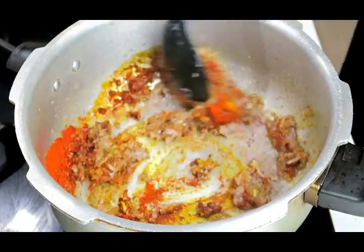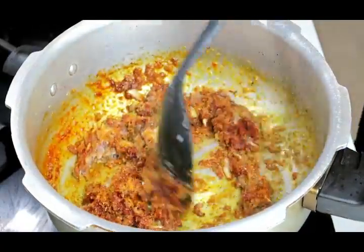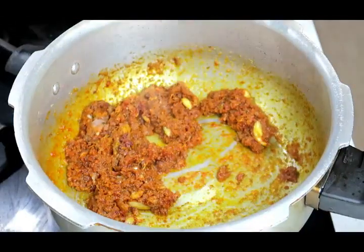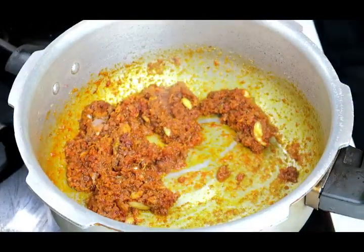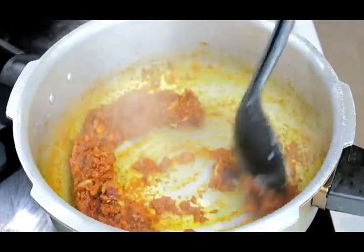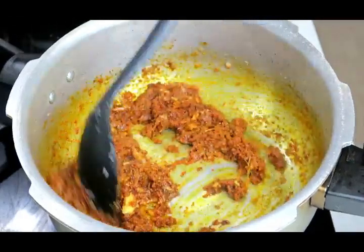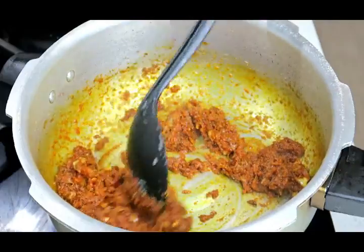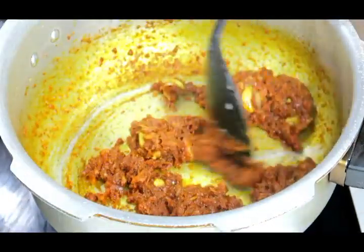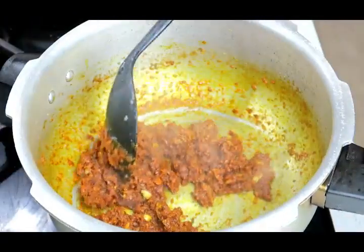Turn the heat down and mix that through. I'm just going to add a splash of water to make sure that my spices don't burn, and cook this through for about a minute or two. You can see that my curry paste is all clumped together — that's a good sign that my curry paste is now cooked.